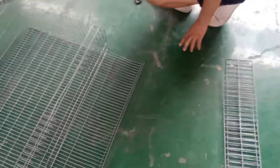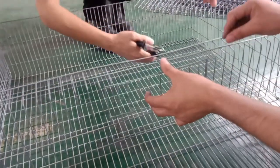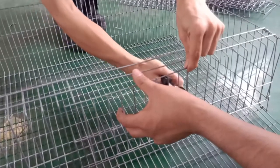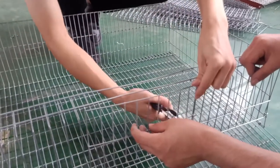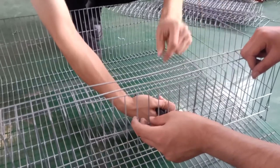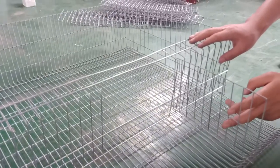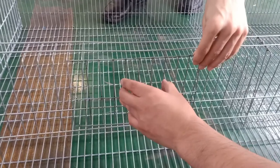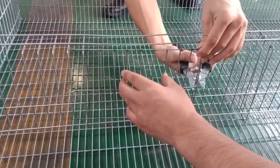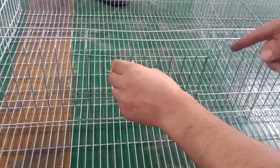Now we need to pick the door that we cut before, put it at this position, and also use the nails to fix it — it will act as a door. When you finish it like this, as you can see, it can close by itself. Then fix the other door just like the first one, also using nails. In the whole cage, in most cases we will use the nails to fix the meshes.